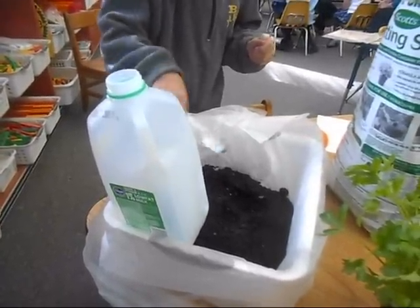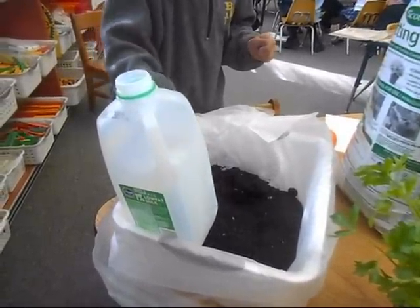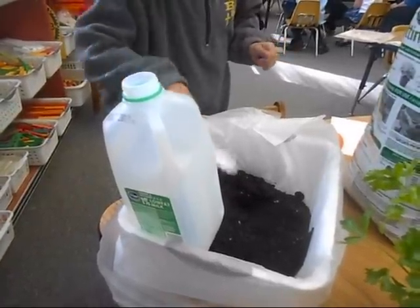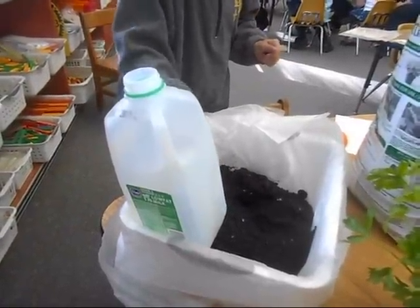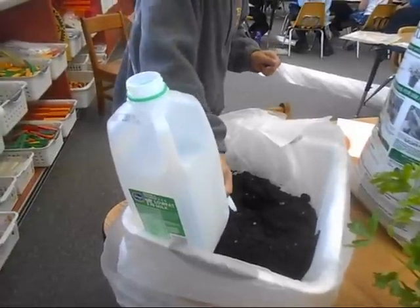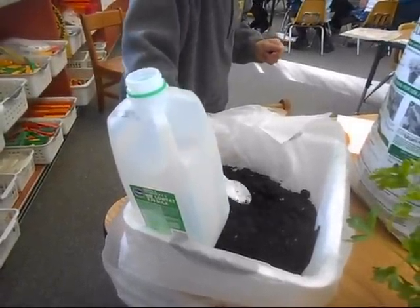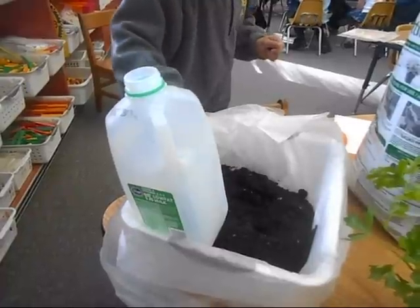Scoop and fill, do it all the way across the bottom. Good farmers need lots of good soil for their plants, don't they? Keep going, you're going to need a lot in there.